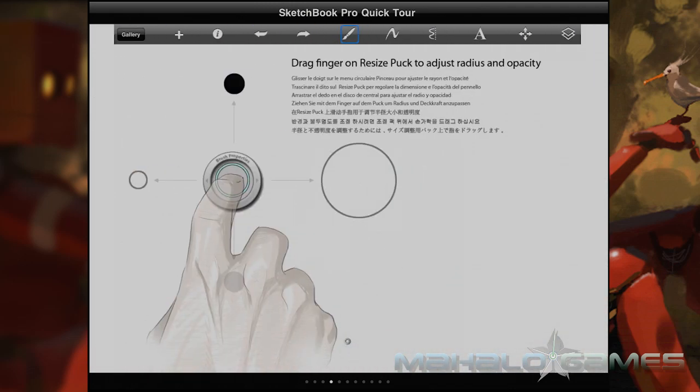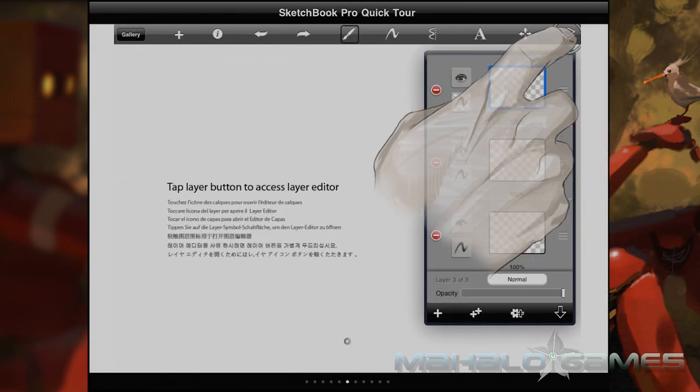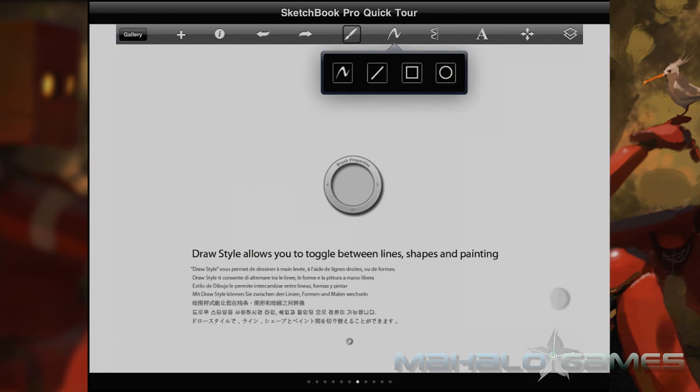Every action uses either a one, two, or three finger motion to function. Three finger movements work to bring up various menu and quick menu options, as well as layer controls.